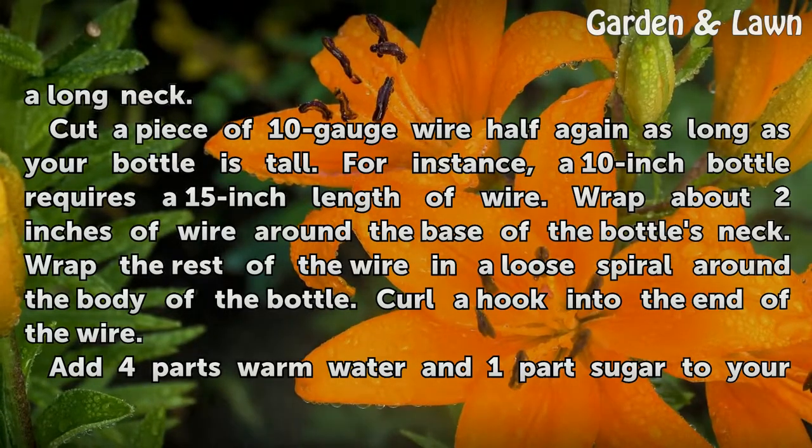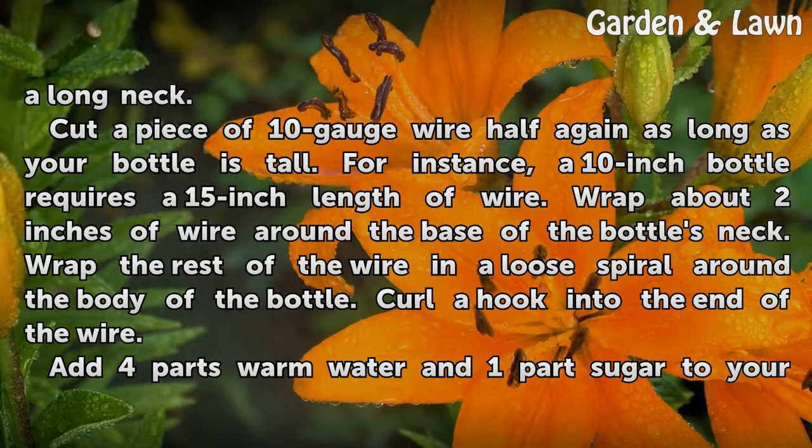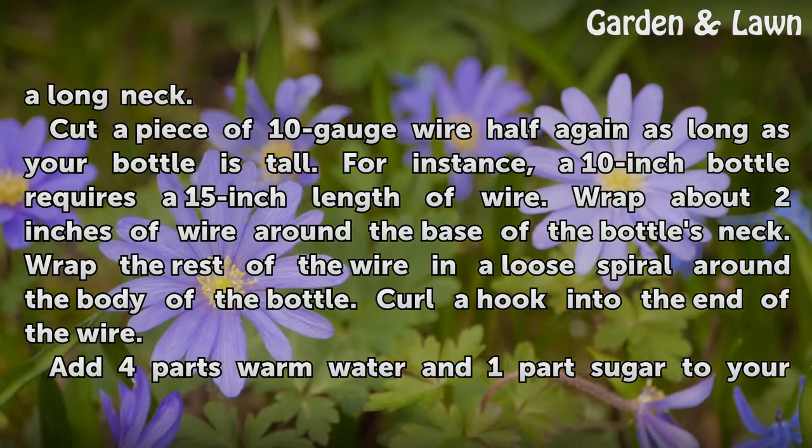Cut a piece of 10-gauge wire half again as long as your bottle is tall. For instance, a 10-inch bottle requires a 15-inch length of wire. Wrap about 2 inches of wire around the base of the bottle's neck. Wrap the rest of the wire in a loose spiral around the body of the bottle. Curl a hook into the end of the wire.